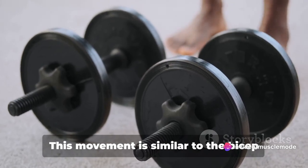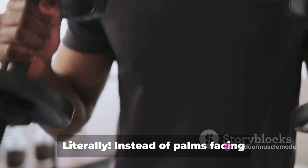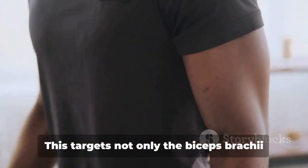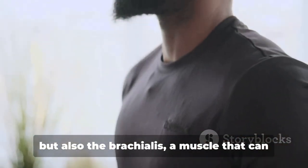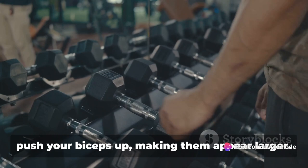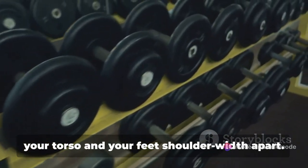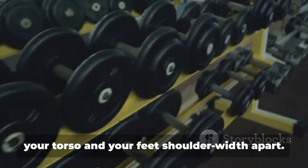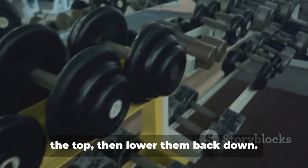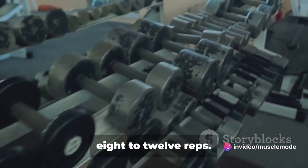Next up are hammer curls. This movement is similar to the bicep curl but with a twist — literally. Instead of palms facing forward, your palms face each other. This targets not only the biceps brachii but also the brachialis, a muscle that can push your biceps up, making them appear larger. Keep your elbows close to your torso and your feet shoulder-width apart. Curl the weights, hold for a second at the top, then lower them back down. Aim for three to four sets of eight to twelve reps.